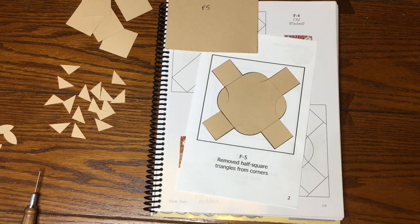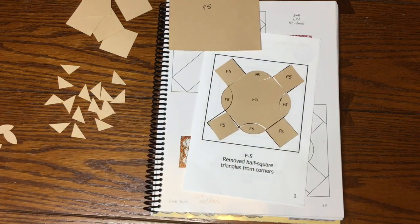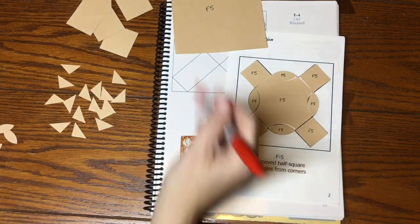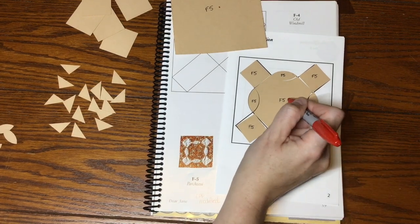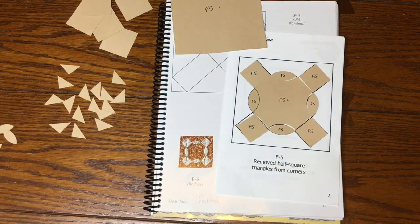I've got my pieces laid out and now it's time to label them F5. With all pieces labeled, I need to mark my focus fabric. As stated at the beginning, the four-and-a-half inch square is focus fabric, the center shape is focus fabric, and the rest are background. If you need to mark directional fabric, do it now. I'll put these in my baggie and move on to the last block of this bag.